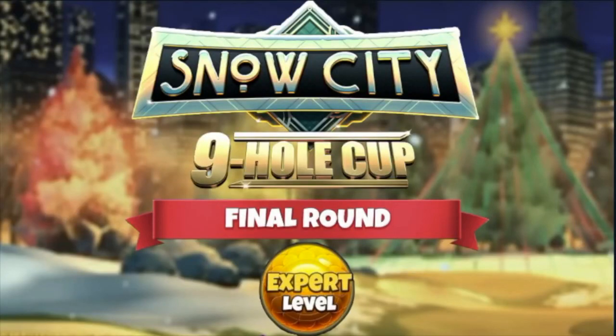Hi everyone, welcome to this final round hole guide video for expert division in the Snow City Nine Hole Cup.